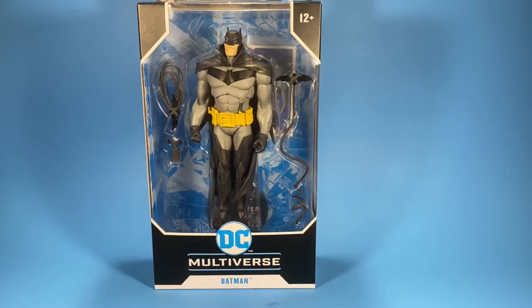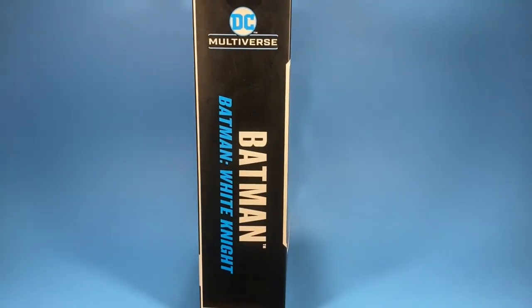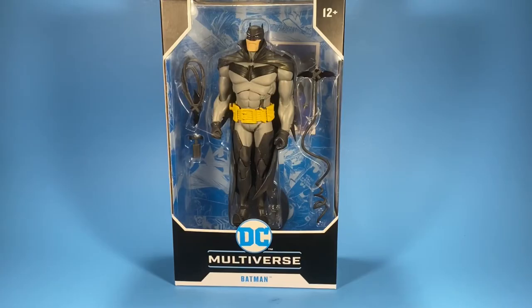Hey everybody, welcome back to another action figure review. Today we have from McFarlane Toys the DC Multiverse Batman — this is Batman White Knight. This figure is part of Wave Three by McFarlane Toys, is seven inches tall, and comes with 22 points of articulation. This Batman figure is based on the comic book story arc Batman White Knight.